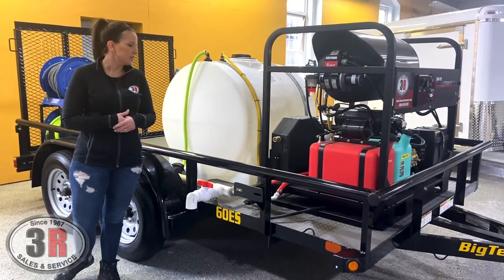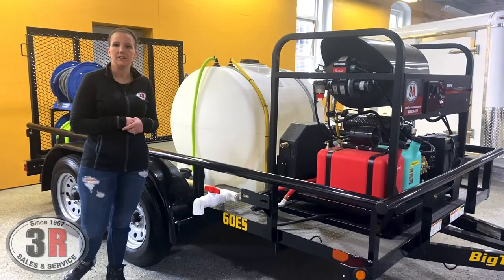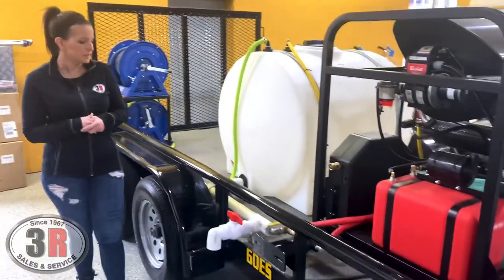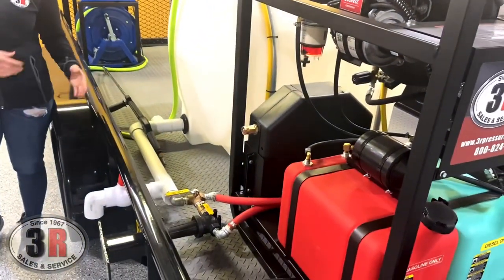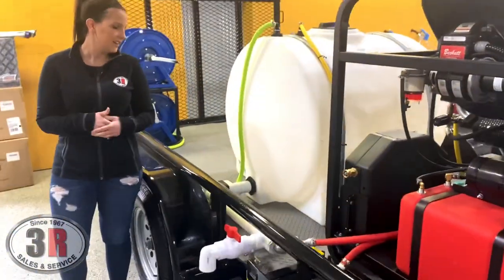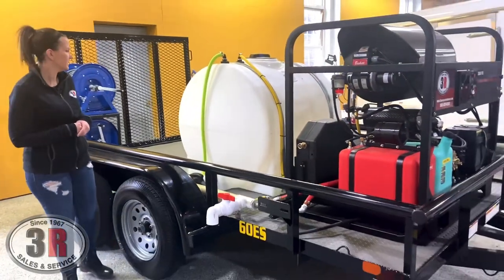We've got a T-strainer here to make it easy to change out the filter between the tank and the pressure washer. We've also got a big two-inch tank drain that comes off to the side so that you can empty your tank quickly, fill buckets, hand wash — whatever you need to do.